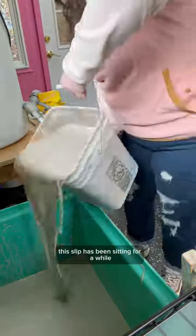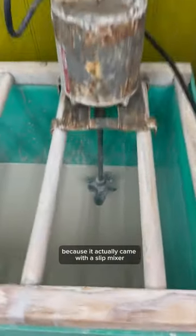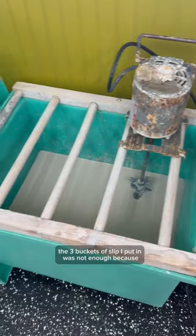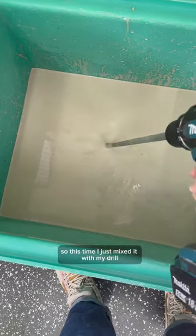This slip has been sitting for a while and still needs to be mixed. My plan was to do that in the slip table because it actually came with a slip mixer, but unfortunately the three buckets of slip I put in were not enough — the mixer sat above the level of the slip — so this time I just mixed it with my drill, and next time I'll fill it fuller.